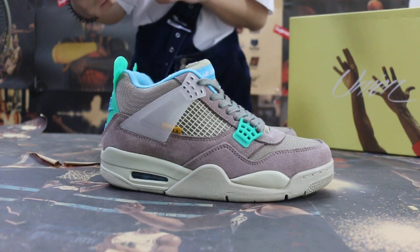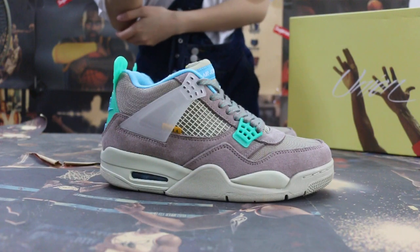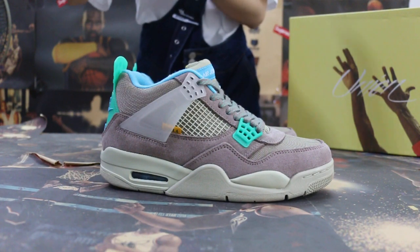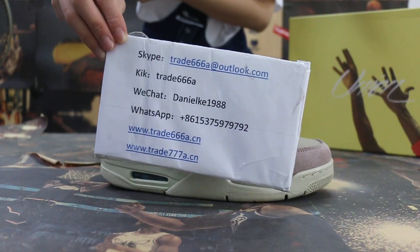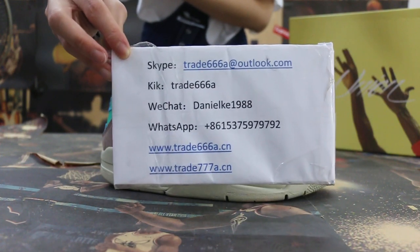Hello guys, this is Jun from item numbers 26668.7 and 27668.7. If you guys are interested in those items, please feel free to contact us — Skype, live chat, or WhatsApp. You can also search our website to place your order. Don't forget to subscribe to my YouTube channel.